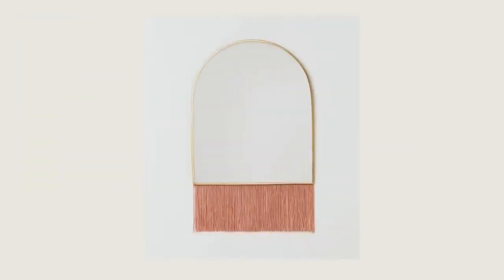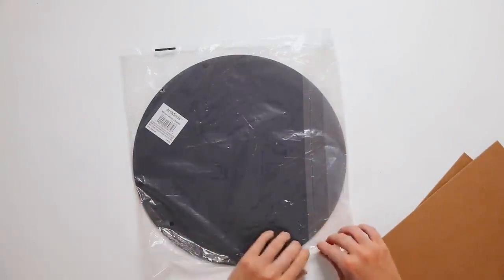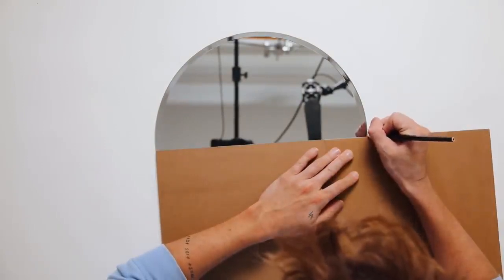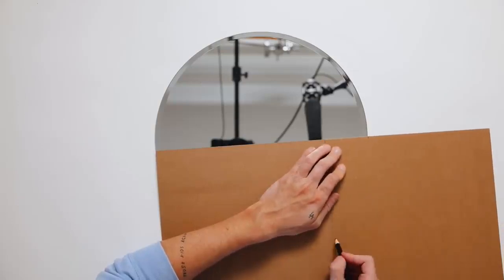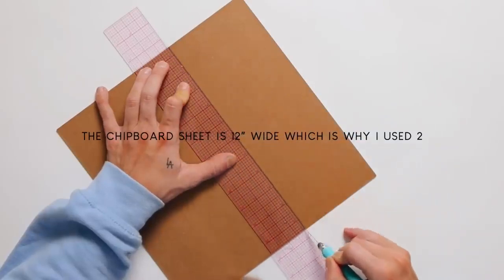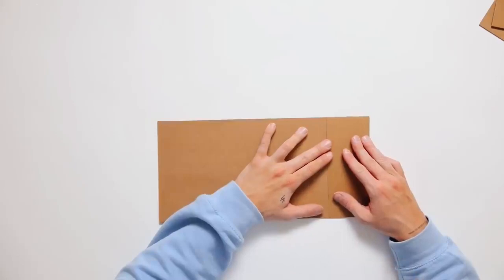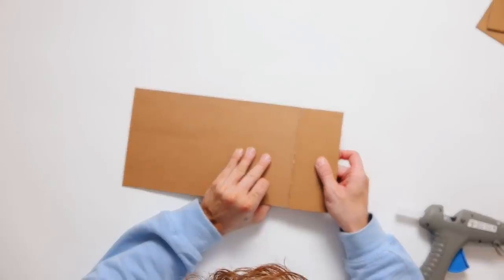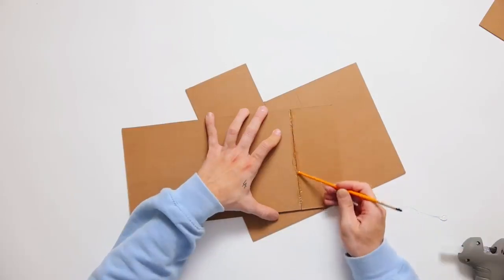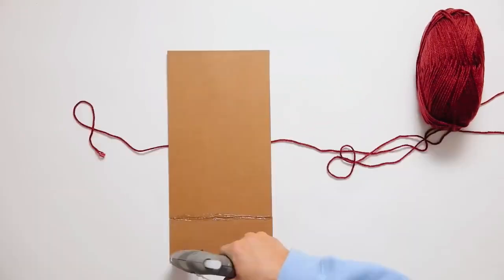I wanted to throw a mirror into the mix — one of you DM'd me this idea and I cannot find the original DM, so thank you whoever you are. I'm starting with a round mirror I've had in my stash, plus two pieces of 12 by 12 chipboard — essentially very thick cardstock — cut to the width of the middle of the mirror. I cut one to about 14 inches wide by 7 inches tall. Since I didn't want to cut the mirror but the reference photo had a flat bottom, I'm creating our own flat bottom by gluing the chipboard on top. I glued the two pieces together and reinforced with hot glue.